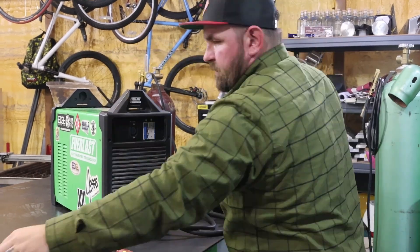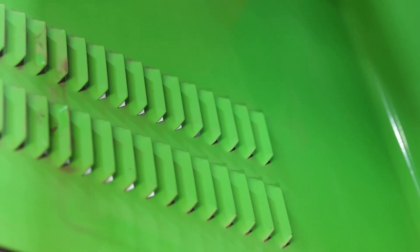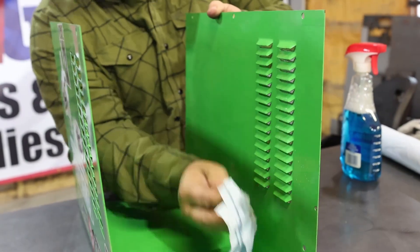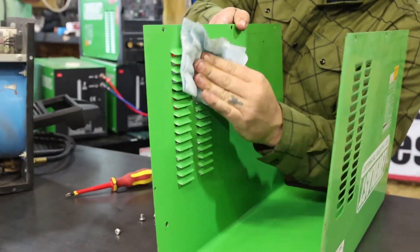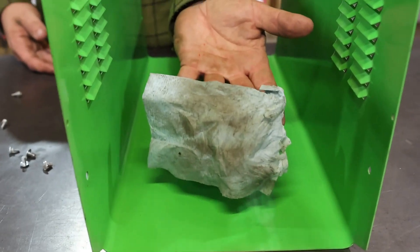Once I get the machine apart, I set the case off to the side. There's a whole bunch of dust and dirt inside, so I'll spray it down with Windex, take a clean cloth, and wipe down the inside. I'll try to get into these louvers and get some of the dust out of them — it's extra dust that doesn't need to be there, so we might as well get it off while we've got it apart.